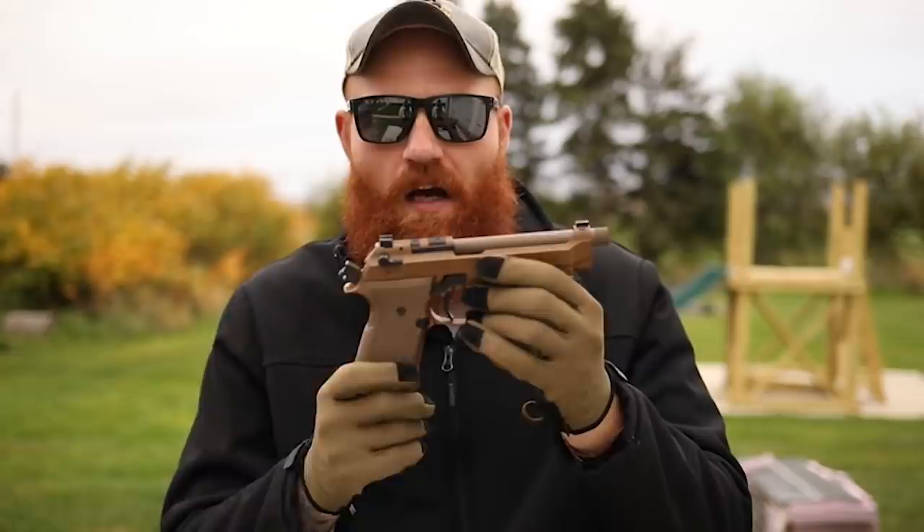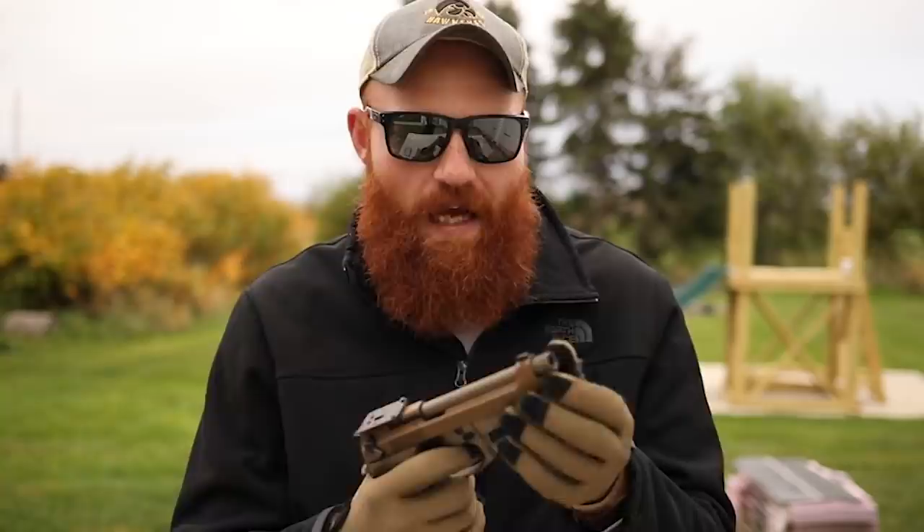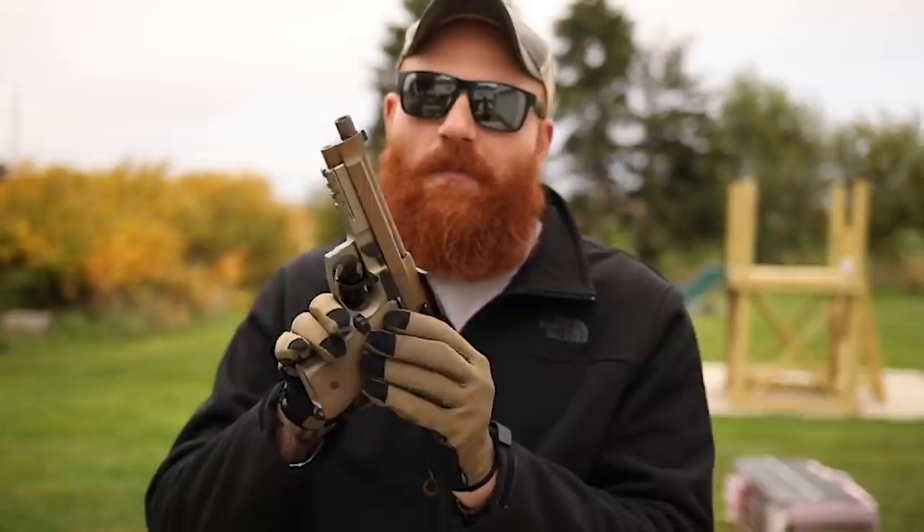Another upgrade on the M9A4 is the short reset trigger system, which allows the reset to be a lot faster. I'll show it here - pull it and the reset is very fast, I like that a lot. Comparing it on the M9A3, the reset is significantly longer. I accidentally put it on safety just now demonstrating - that's something people say doesn't happen, but it just did - which is why I like the decocker-only feature.